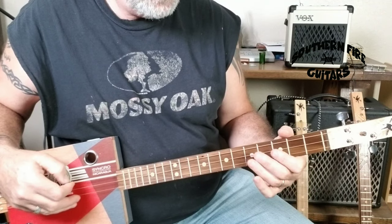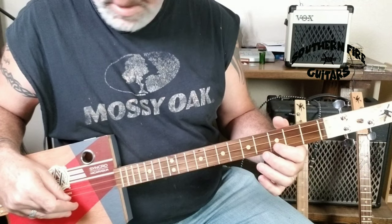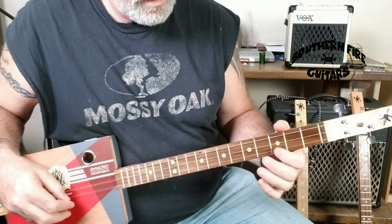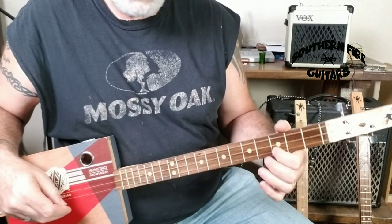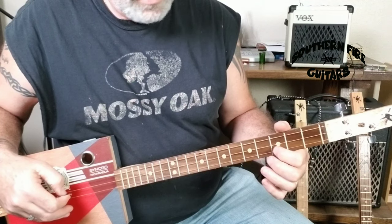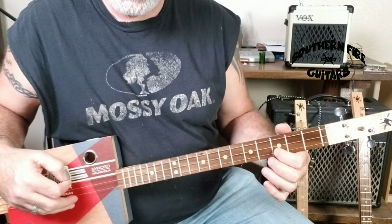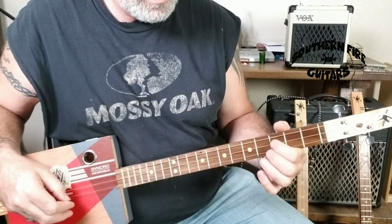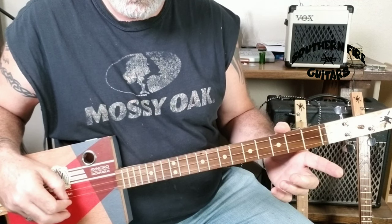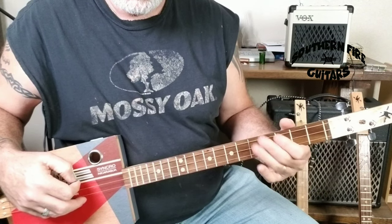Then it'll go to the top string third fret right here. I'll put my finger on the third fret last string, and then hitting the other two strings open as I come back down. And then I'm hitting the last string open one more time. So I'll do it slow for you.